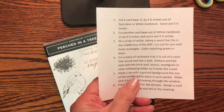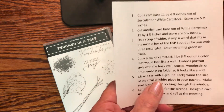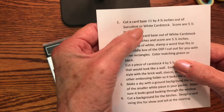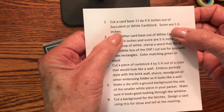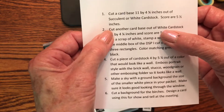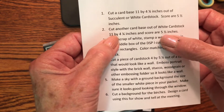You will get a list that looks like this in there, and I need you to cut the backs of your cards. You need to cut one card base, 11 by four and a quarter, and it can be out of that soft succulent or white cardstock, and score at five and a half inches. Then I need you to cut another card base out of white cardstock again, 11 by four and a quarter, scored at five and a half inches.